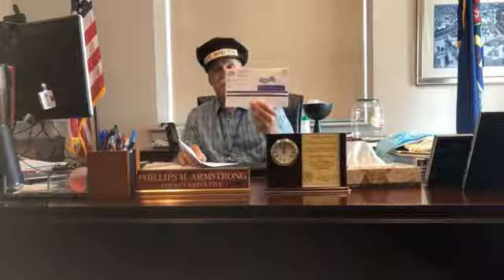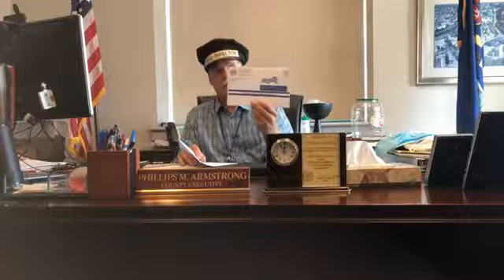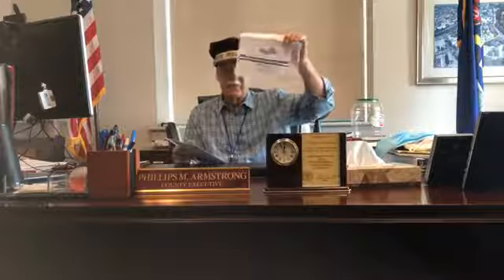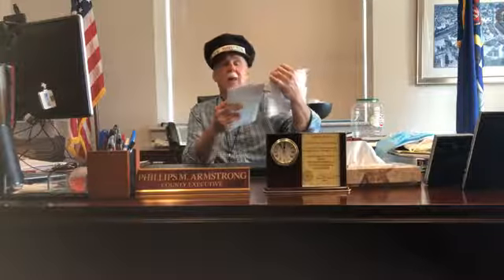Now, what we need to do is put this in the envelope that came with it. By the way, this is what your ballot envelope will look like when it comes to you — it will say 'official election mail' and it will have the postmark of the Lehigh County Election Bureau. Now you've sealed this and put your ballot in it. Then you take the next envelope that comes with it, which already has postage paid.